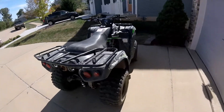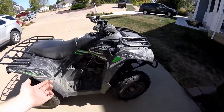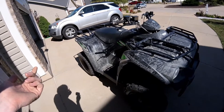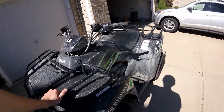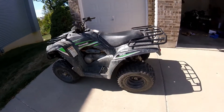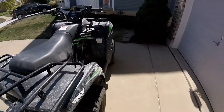One thing Kawasaki might want to consider is adding a mid-size bike. They have the 300 Brute Force and the 750 Brute Force with nothing in between. Jumping from a 300 to a 750 is a huge power and cost gap. I'd love to see something like a 450 or 500 — that would, in my opinion, make Kawasaki the number one company on the market.